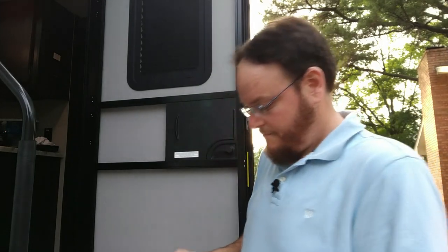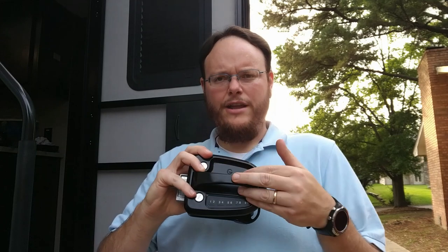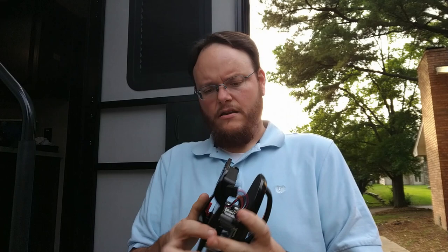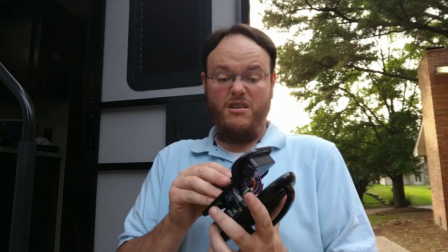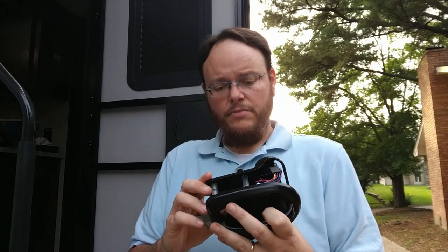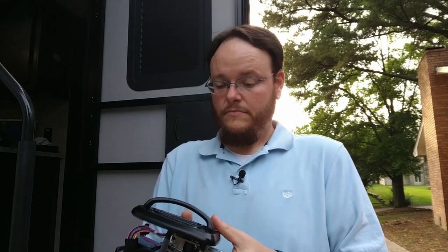First impressions on this lock — it's actually very, very well built. It is the outward handle style, not the cuppy style. The inside has where you replace the batteries — I'm going to assume a couple of double-A's, we'll get to that in a minute. It looks like a pretty well-built lock, so let's get into the instructions and see what we've got to do.